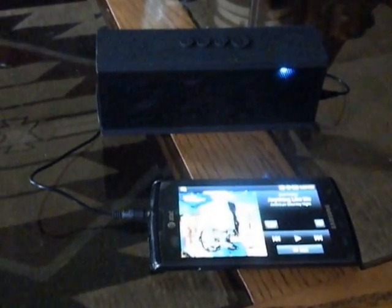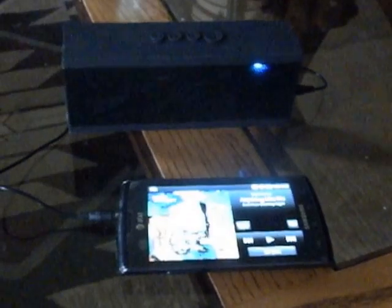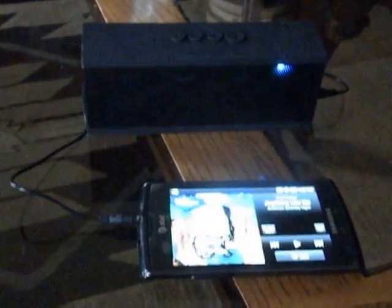This is the DKKnight MagicBox wireless speaker. You hook it up to your computer or phone or some device like that that has music on it and you can listen to it.